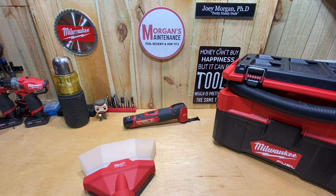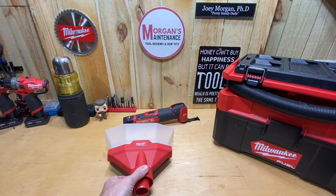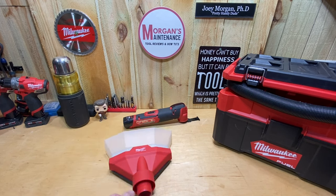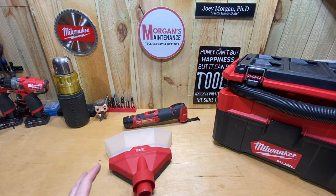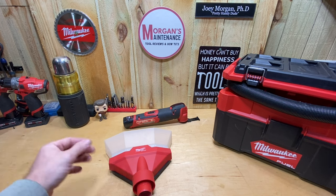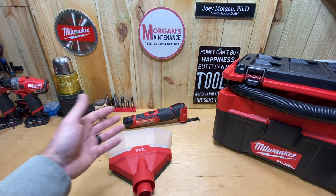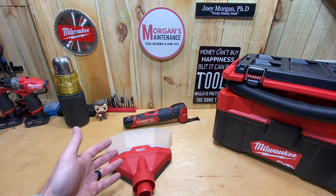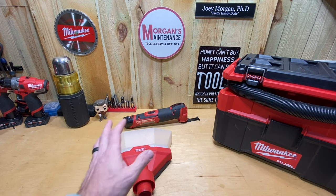Hey guys, Morgan's Maintenance. Today's tour review is going to be a Milwaukee Air Tip product. I haven't bought one of these in quite some time, but for a while when they first came out I was buying them like crazy — their flexible hoses, several nozzles, several brushes. I'm going to be honest, I really like them all so far. Ultimately they're just vacuum attachments, but so far all of them have worked really well.